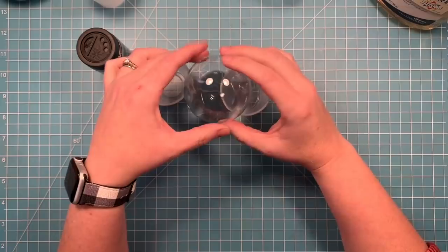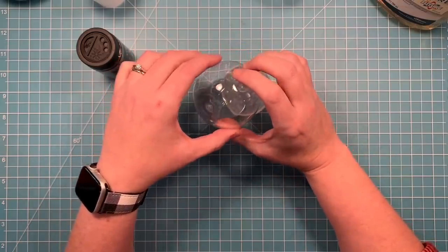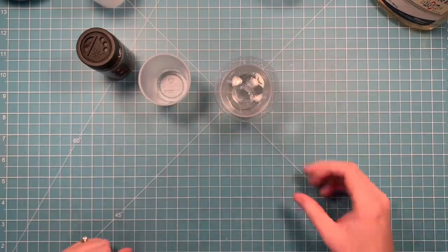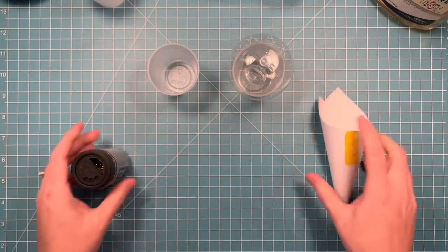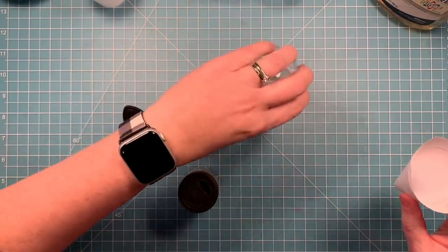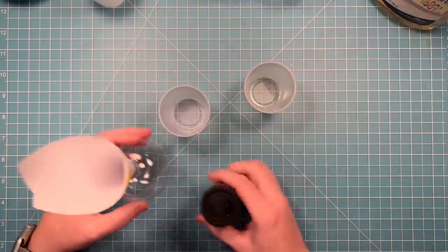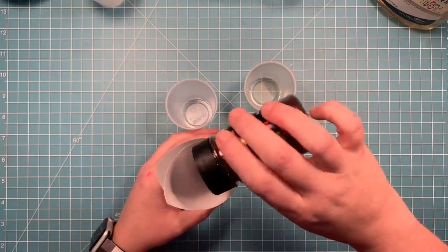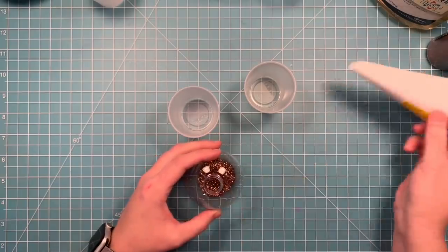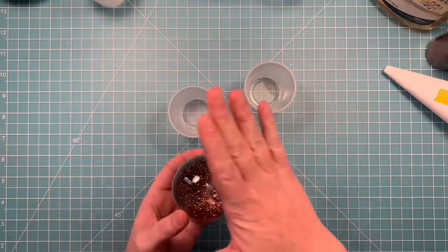As I get to the edge that's open here, I'm just going to roll it around over top of that cup so it can drip into it. Then I'm just going to put it upside down in that cup so any excess can drip out. I've opened my glitter and made a little cone out of some typing paper as a funnel to get the glitter in there. So I'm just going to pour some glitter down into the ball and shake it around so that it coats the entire inside.